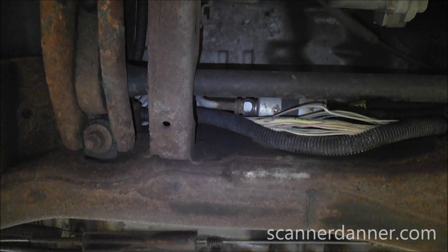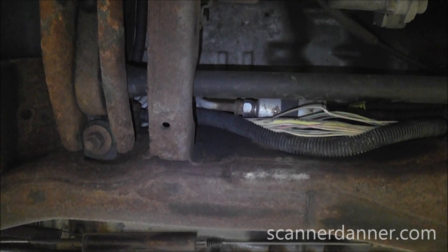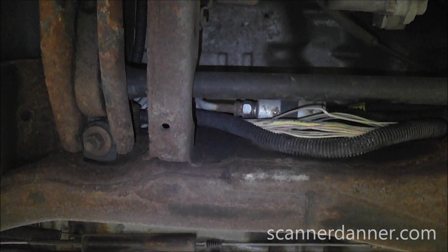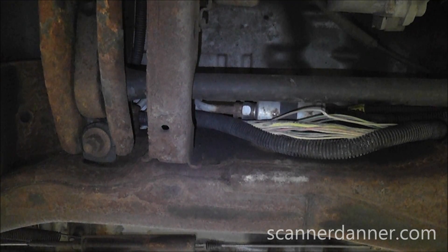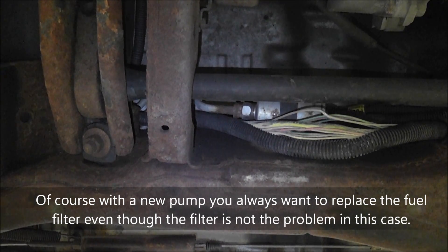One other question: could it just be a bad fuel filter — could the fuel filter be plugged up? By the result of our testing, no. A plugged fuel filter is going to increase amperage — you'd have higher than normal amperage on the fuel pump circuit — and we saw lower than normal amperage. So based on good power, good ground, low amperage, and low pressure, putting a fuel filter in this vehicle will not help. This thing is going to get a new pump. We'll put a fuel filter in it anyway on principle, but the diagnosis is: bad pump.